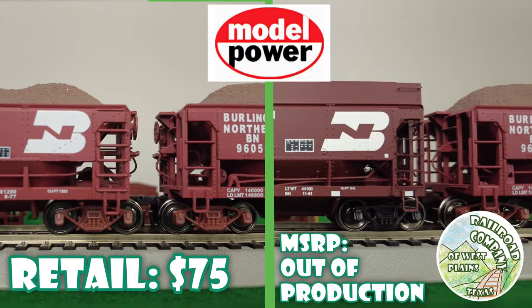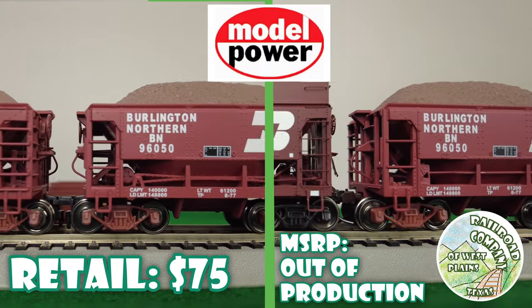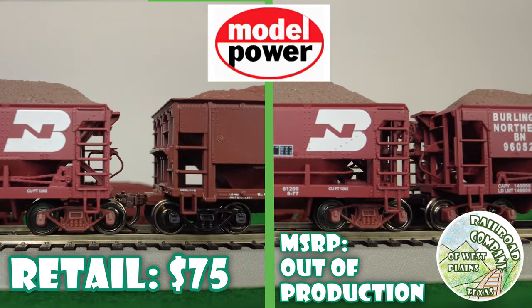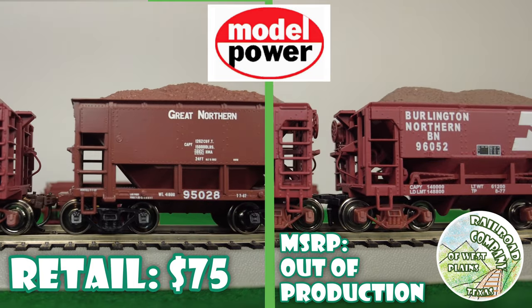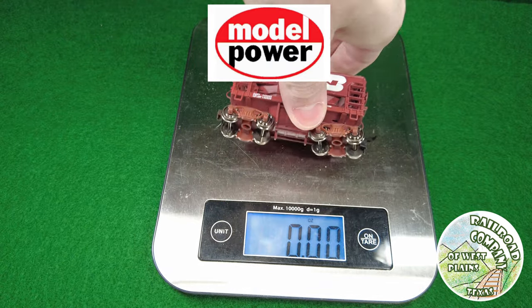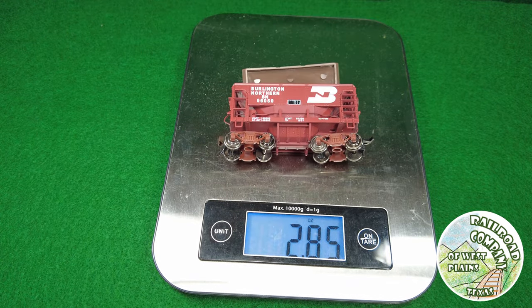Model Power cars are actually some pretty good looking cars. They have McHenry couplers, links in between, metal wheels, and a plastic and metal body. Pretty good detail on it — some of the best actually.